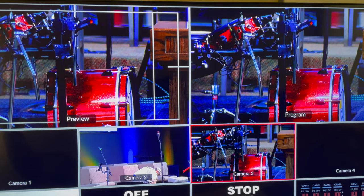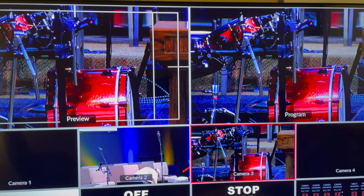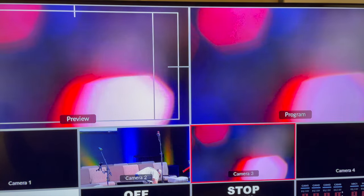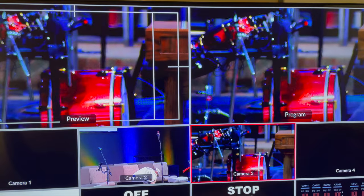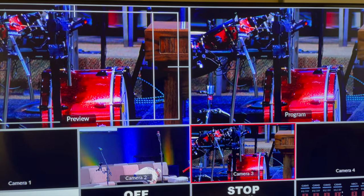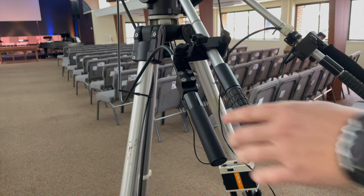The closer you are zoomed in, the more you'll have to focus, and the further you are out, the more you have to refocus. Try not to go too far in one direction — it'll bloom the picture out really bad. You can get some cool shots this way, but typically we're looking for a really sharp image, so you just need to fine tune. You usually don't even have to lift your hand off the control arm — just use your fingers and roll it just a little bit.